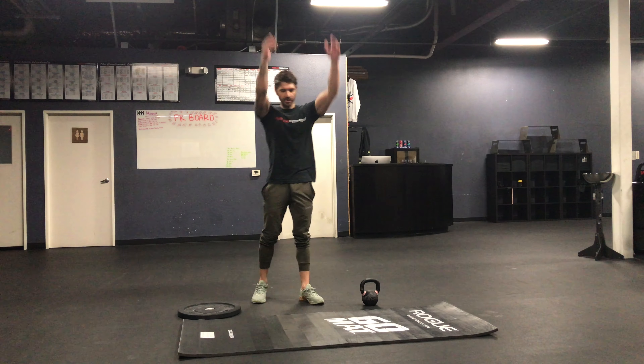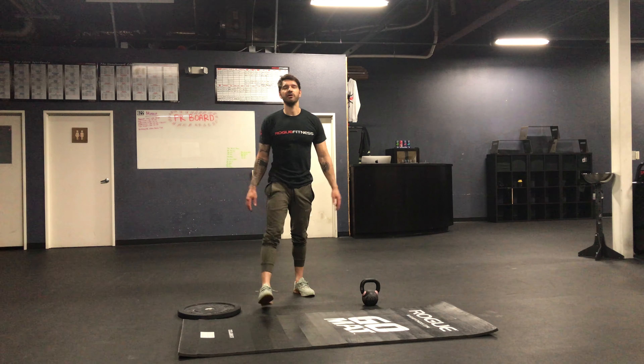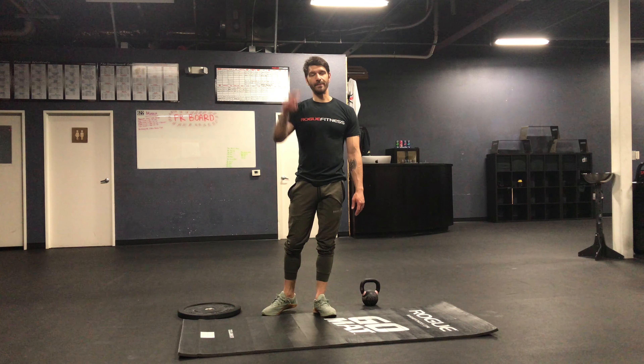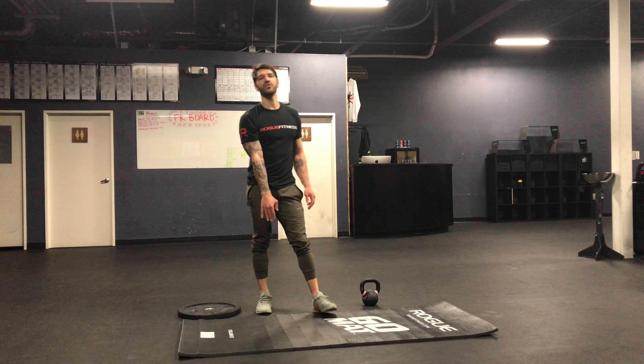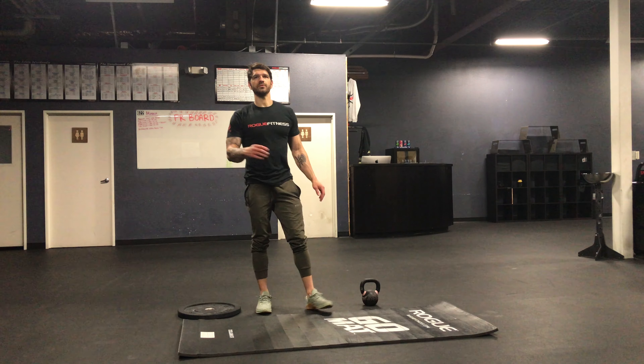Any way you like to do them — if you want to go straight up, you want to go out, I always just kind of just do them however. You'll do a hundred of those, then you're gonna go into two rounds for max reps. So I'm gonna go through one full round; once you get to the bottom you'll then go all the way back up to the top and then reset.